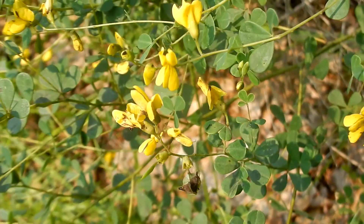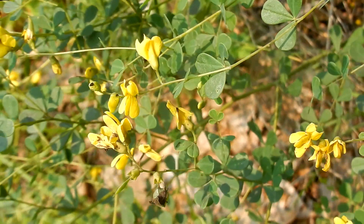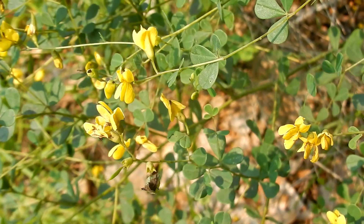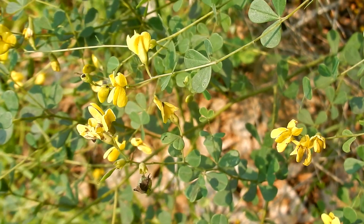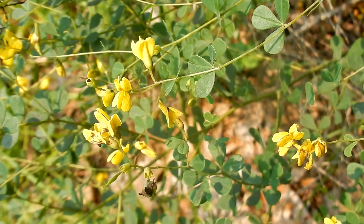Wild indigo's habitat includes gardens, meadows, fields, woodland edges, open spaces, pine, and oak barren. They like soil that is dry to medium and well drained. They prefer full sun to partial shade.